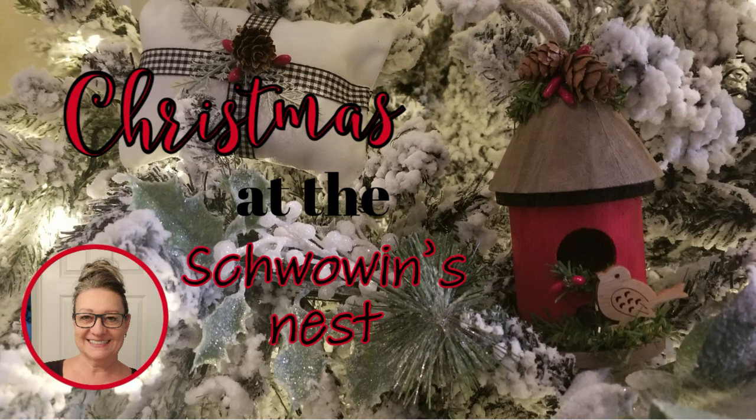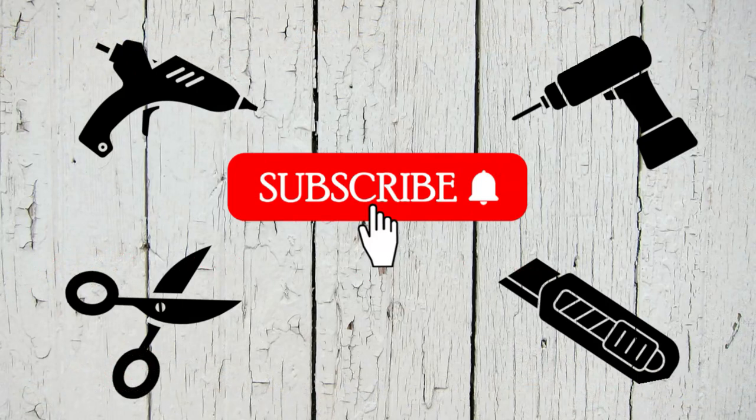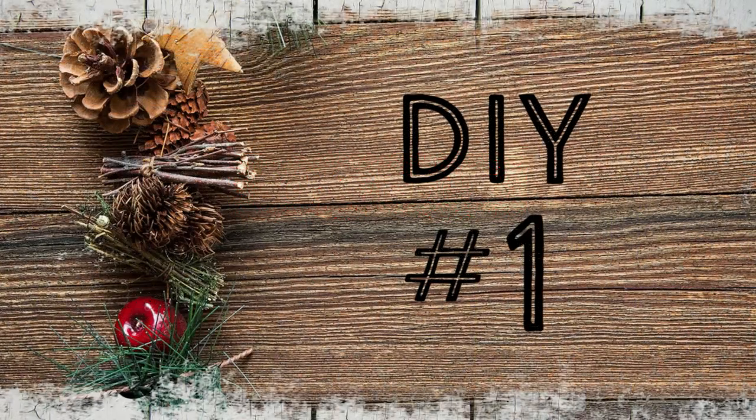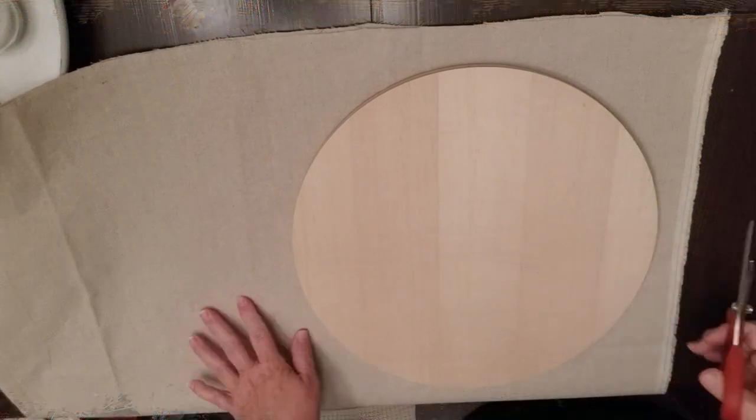Hi there, welcome to Christmas at the Chauvin's Nest. My name is Sandra and I'm so glad you're here. If you haven't already subscribed to my channel, I would love it if you could hit that red button.